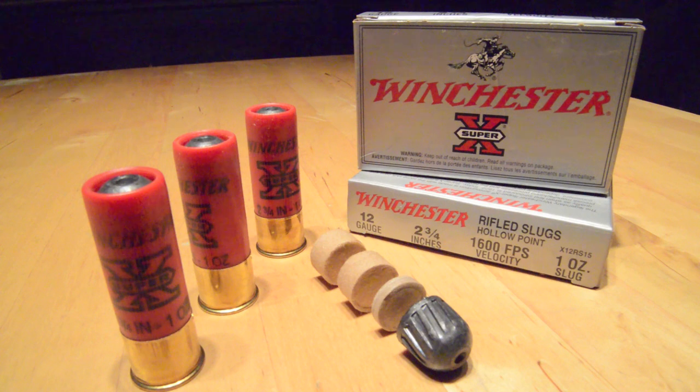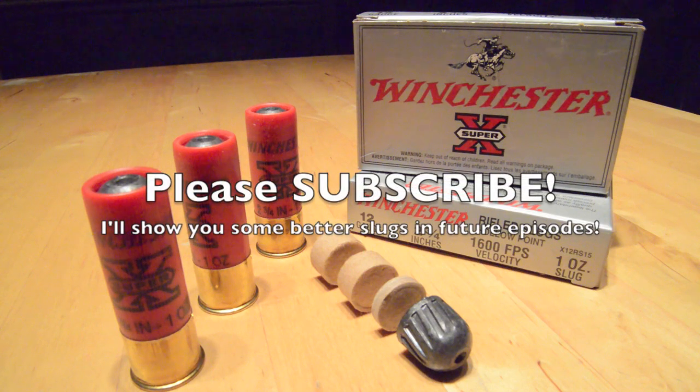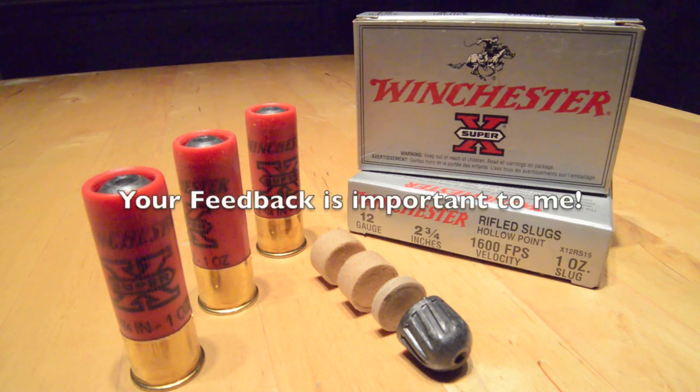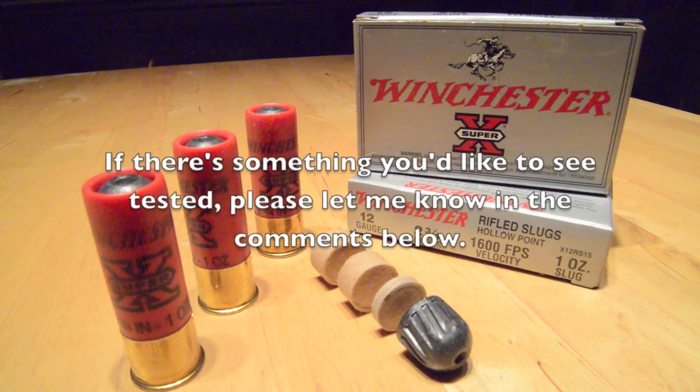So if not Winchester's Super X 12 gauge hollow point rifled slug, what would I use? Click subscribe and you'll be notified once I've finished editing and uploading my next couple of episodes, where I'll show you a couple of 12 gauge slugs that I would trust for dangerous animal duty, as well as another one that doesn't quite measure up. If there's something you'd like to see tested please let me know in the comments below. Thanks so much for watching and take care till next time. Bye for now.